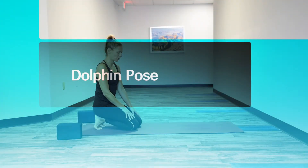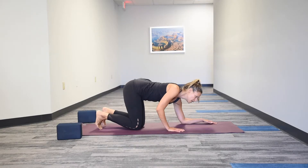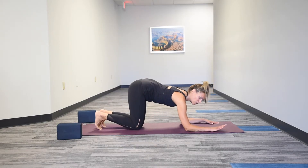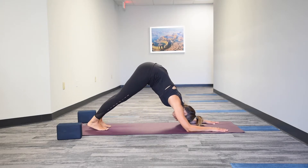Dolphin Pose is a great way to strengthen your core. It's similar to Downward Facing Dog, but you're on your forearms. Starting with your forearms flat, hands and elbows shoulder-width apart, and then coming up onto your toes.